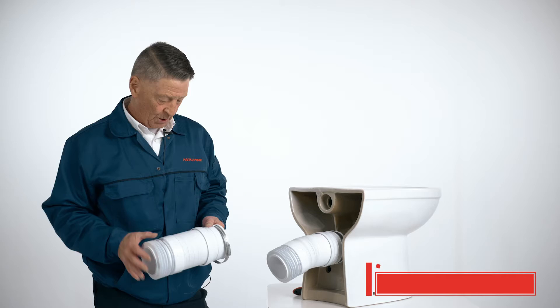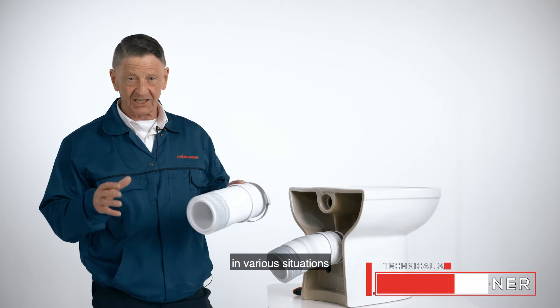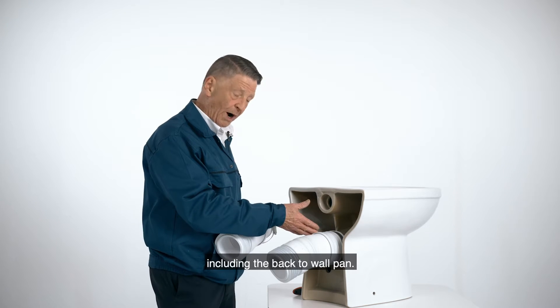Hi, I'm Fred from McAlpine. We have a whole range of flexible connectors which can be utilised in various situations, including the back to wall pan.